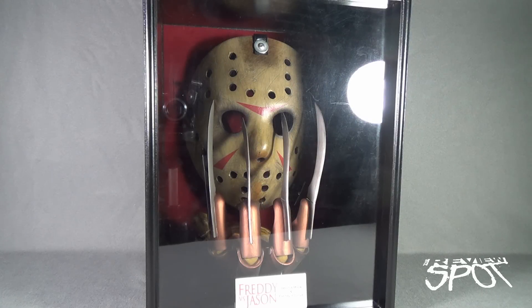Today's throwback we're having a look at the NECA Toys Freddy vs. Jason — Jason mask and Freddy glove replica. This was a throwback spotlight due for a very long time, as I did this video a long time ago and the lighting just didn't work, so I wanted to redo it and give it a new polished look because it is one of my favorite pieces in my collection.